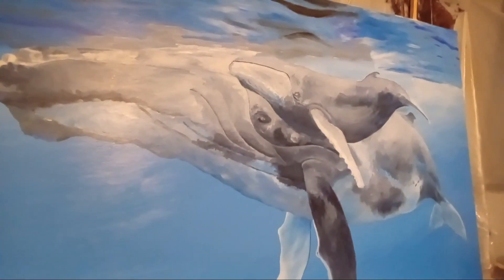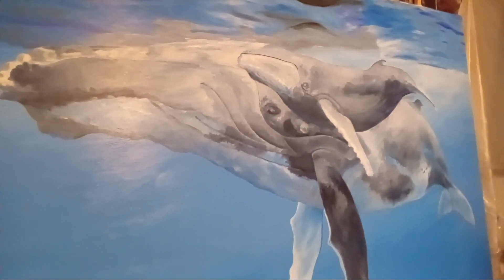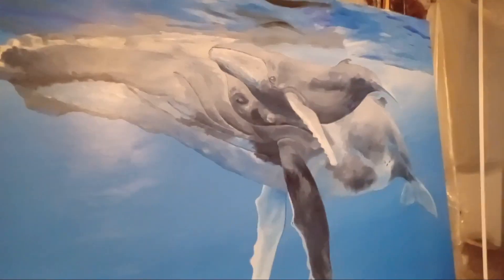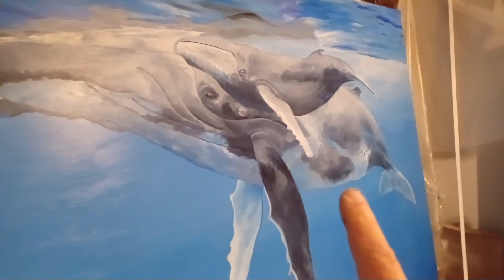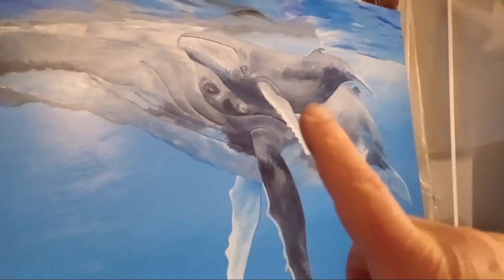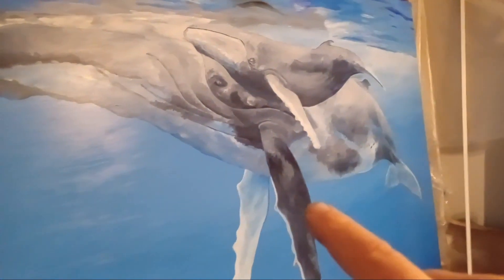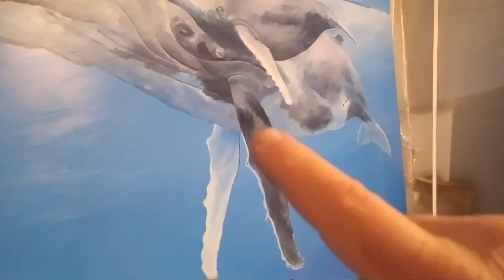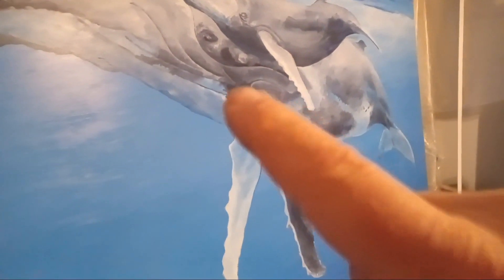Sorry for the glare from the overhead lights, but I'm going to try and point my finger here so you can see where today I just did some of the tail and the belly, rear of mama, and a little bit of the bottom of the little tyke.